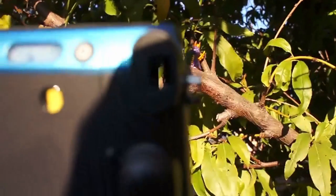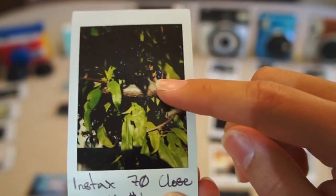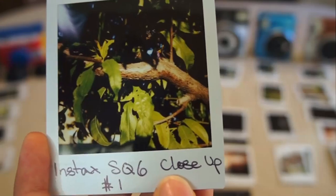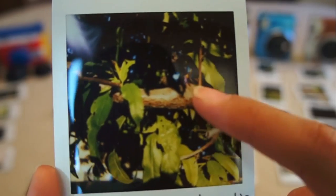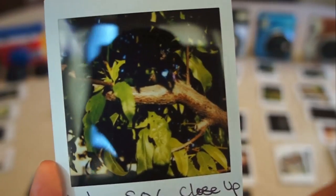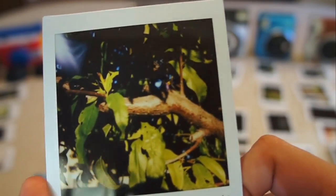The Instax 70 macro mode didn't do much better in terms of brightness — it's still a little dark, my Spyro seems off in the shadows, and there was a touch of blurriness, so I wasn't too impressed. The Instax Square 6 definitely had one of the nicer photos of the macro test. However, my Spyro did seem kind of far away, especially for a macro mode — and mind you, all cameras were the same 30 to 40 centimeters away. I'd say the Instax Square 6 did the best on this macro test.